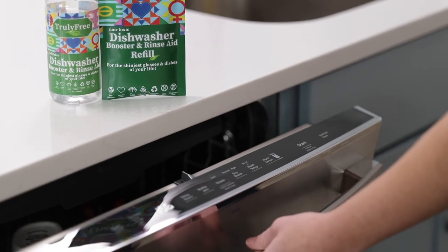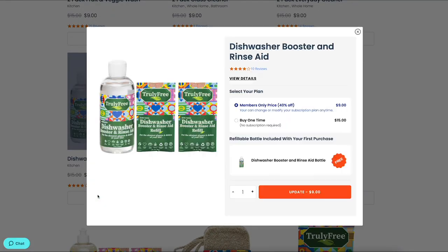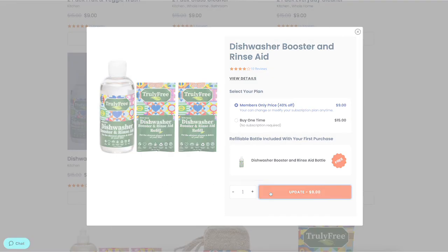Run a normal cycle and enjoy spotless, shiny dishes. Don't forget to add more refills to your next box so you'll never run out at TrulyFreeHome.com today.